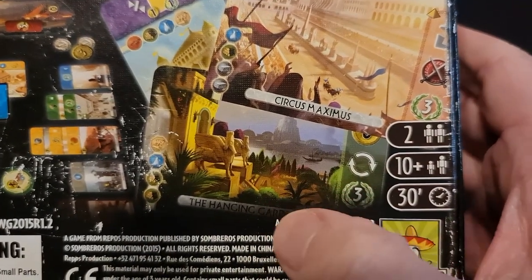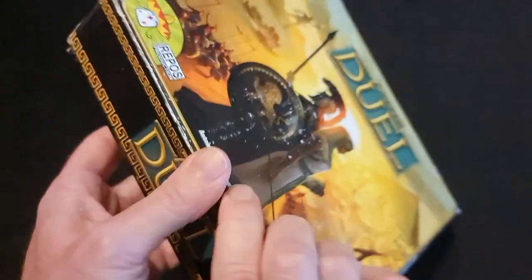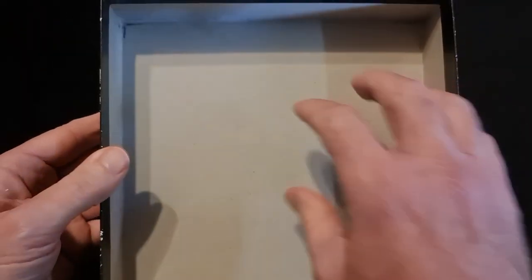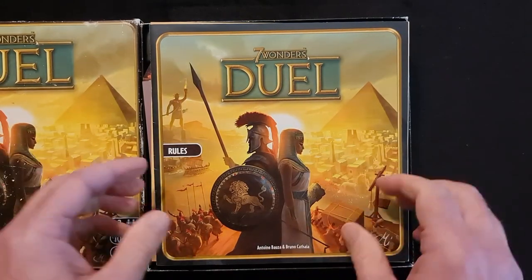And you can just read the Hanging Gardens down there. So it is a very simple game, a very good game, a very quick game, easy to understand. Let's open it up — just plain cardboard on the inside box cover, so nothing to write home about there.